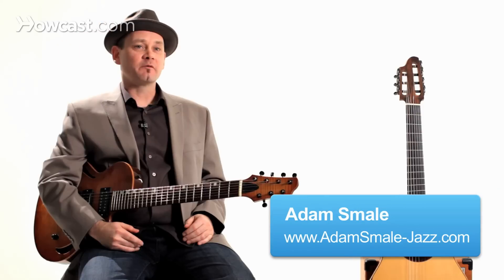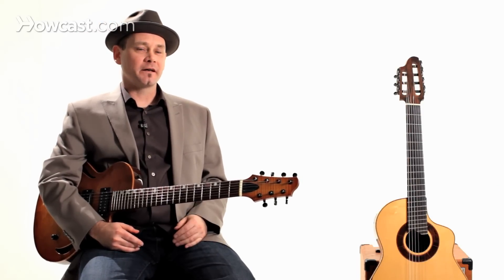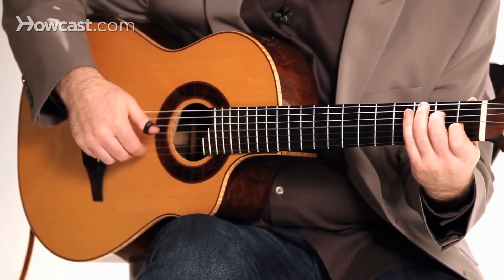My name's Adam Smale. I've been playing guitar since seven years old, and I'm 45 now, so I'll let you do the math. I've been playing professionally for around 33 years, since the age of 12.